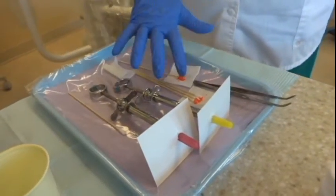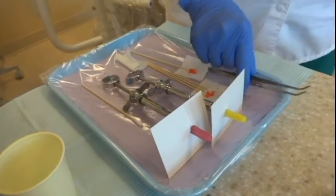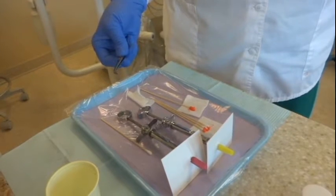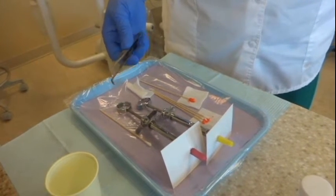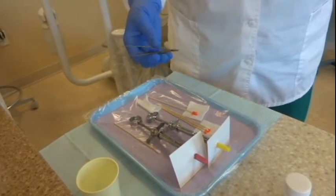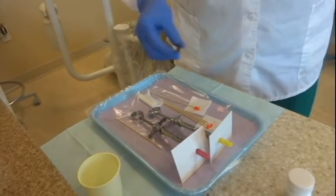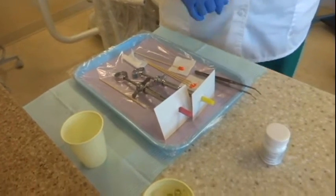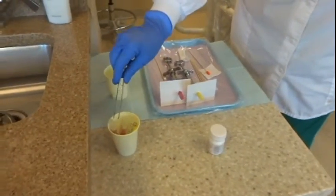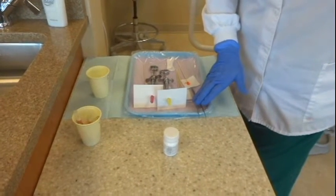So we've got our gauze squares, our topical, our extra Q-tip. Last but absolutely not least, the most important thing that you have to have on your tray is cotton pliers — locking pliers is what they have to have for boards. If you don't have this on your tray in lab, you're going to get marked down from day one. If you don't have this on your tray at boards, you're not going to be allowed to give your injection. I like to hang them off the edge like that so the very tips don't get contaminated — that way if I need something, I can pick it up and not contaminate anything else.